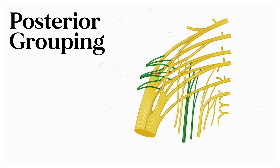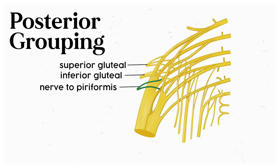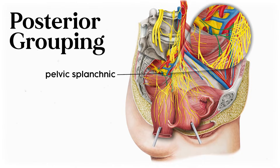I'm going to split the terminal nerves of the sacral plexus into smaller groups based on directional terms to make them more manageable to learn. Starting on the posterior side, you've got six separate branches in two main locations. The first section includes the superior gluteal nerve, the inferior gluteal nerve, and the nerve to the piriformis. Meanwhile, the second posterior group includes the posterior femoral cutaneous nerve, the perforating cutaneous nerve, and the pelvic splanchnic nerve.